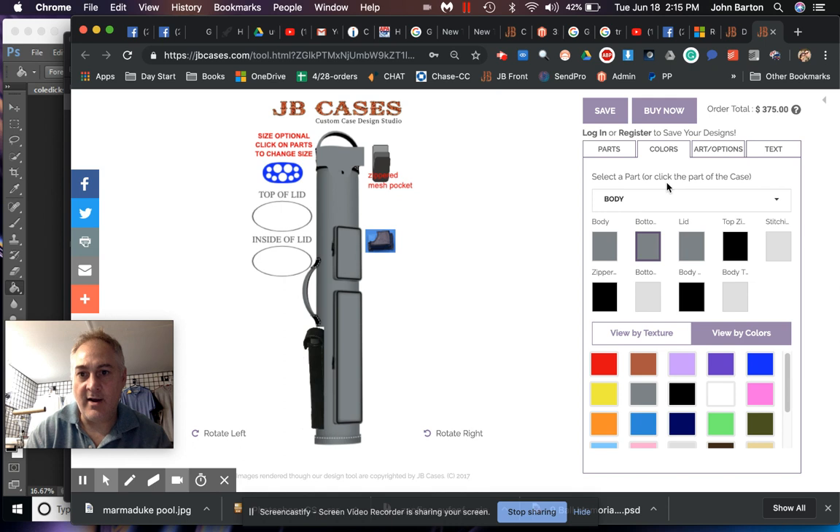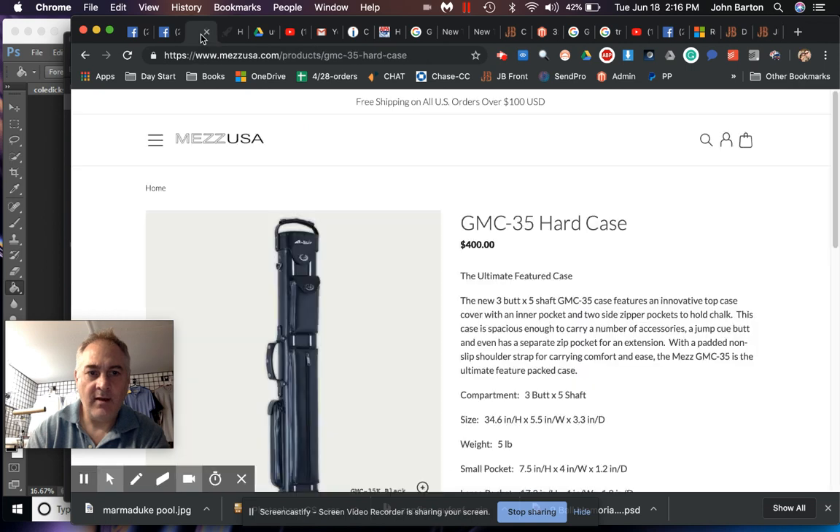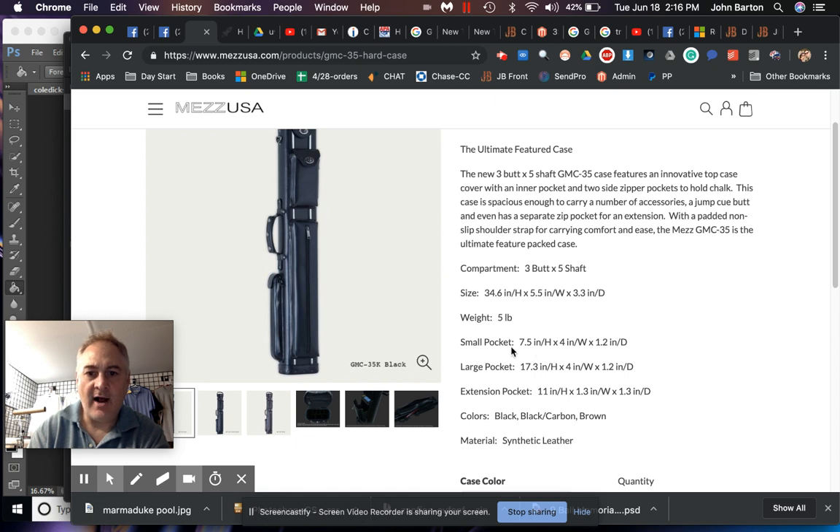Let's throw a towel ring on here — we'll go to art and options and add that. Now I think I've got pretty much everything that was on that case. Their version is 3 butt 5 shafts; ours is a 3 butt 6 shaft. Size and weight are approximately the same. The small pocket is 7 inches on ours — can be any size you want — at 1.5 inches depth. Large pocket is 17.3 on theirs, ours is 18 inches, and you can have them any size.